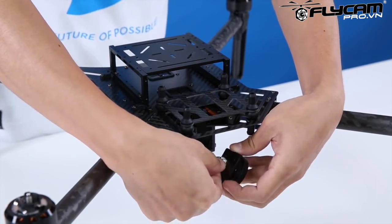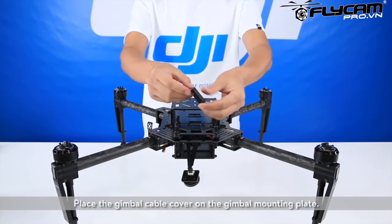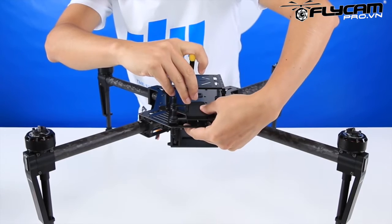Connect the gimbal cables to the port of the gimbal lock. Place the gimbal cable cover on the gimbal mounting plate. Align the screw holes.